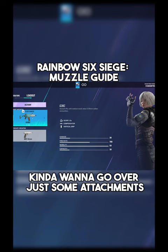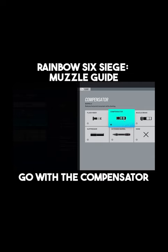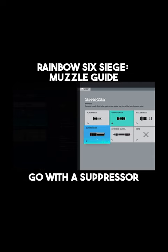Real quick, today I kind of want to go over some attachments. If you struggle a lot with horizontal recoil but you've got great vertical recoil control, go with the compensator — easy choice. If you feel like the gun has no recoil at all, go with a suppressor.